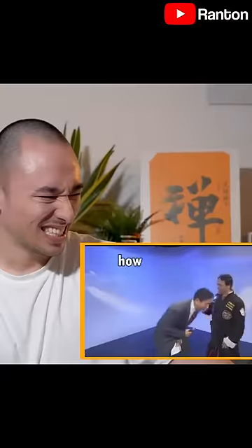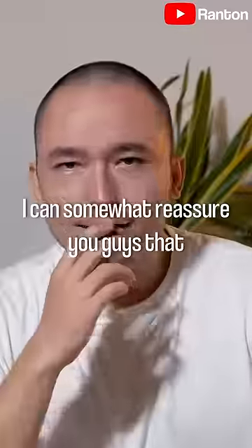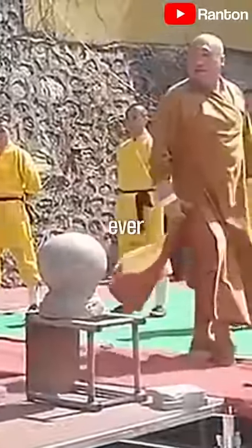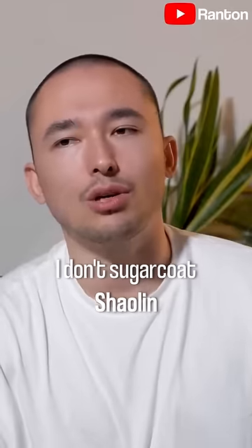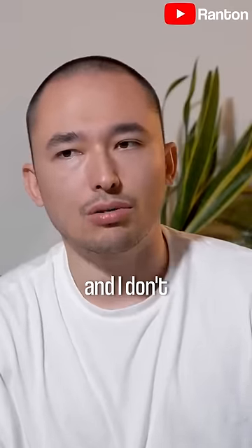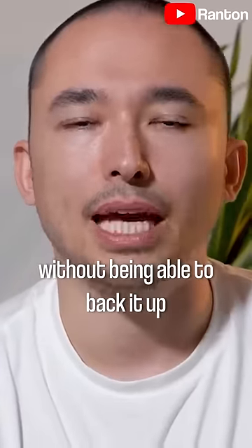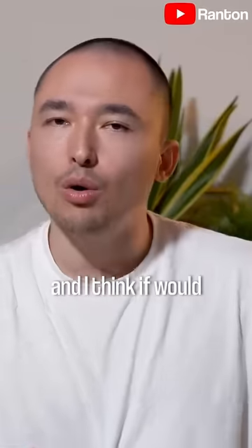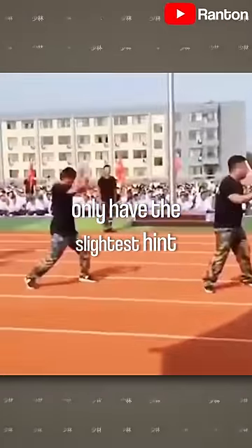I can somewhat reassure you guys that in Shaolin performances I have never seen fake bricks being used — ever — or even fake metal. As you guys know, I don't sugarcoat Shaolin and I don't talk crap about it without being able to back it up. You can Google this. I'm just realistic about it, and I think if I would only have the slightest hint of something being fake there, I would tell you guys.